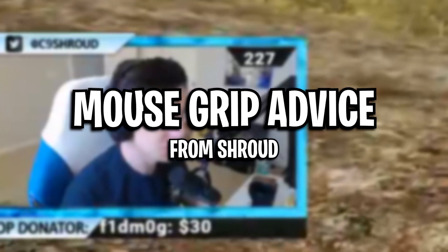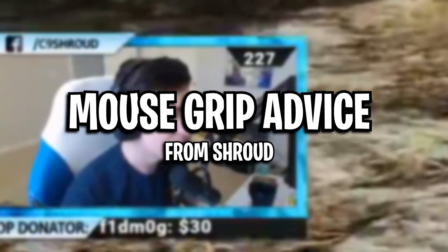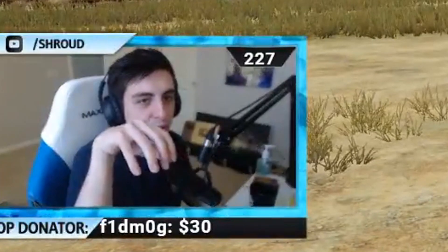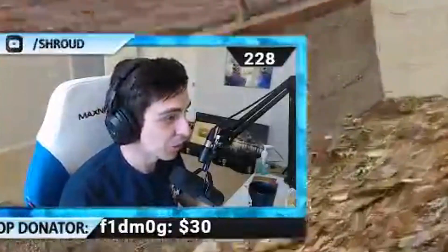I'll share one last thing before I end this video — some pretty solid advice from pro player Shroud regarding mouse grip. Shroud says: how can you hold on to your mouse and not touch your mouse pad? That's just not possible — you have to touch your mouse pad. Unless you're doing a hover hand and holding it like that, or playing with your wrist on the corner of the desk — if you play like that, stop. Get off that right now. Don't play like that. Your wrist is going to get destroyed. I know people who have done that for a long time — don't do it. That's very bad.